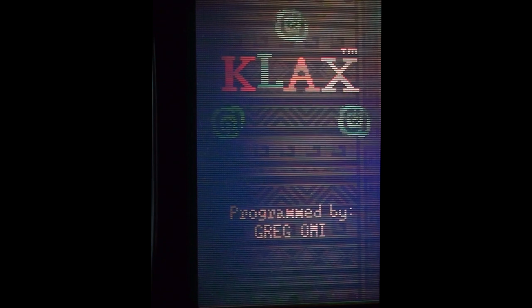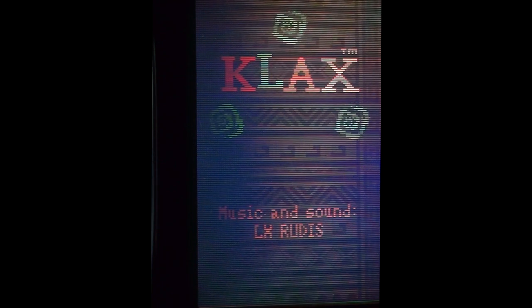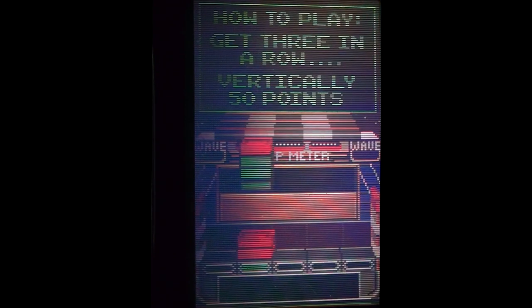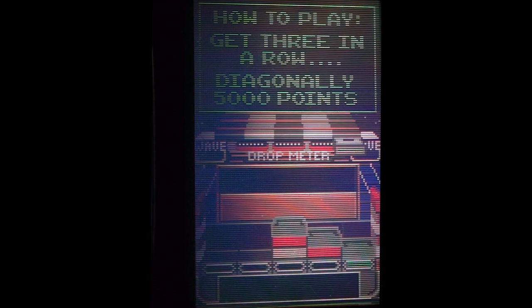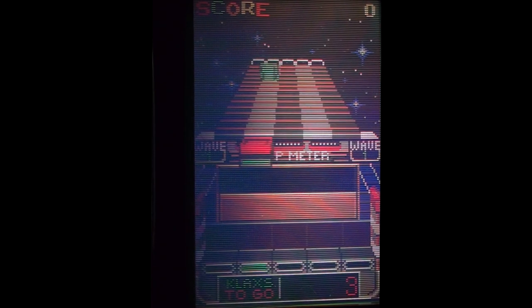OK, this is Klax on the Atari Lynx, and it's one of those vertical games where you... which way do I do this? Easy, yeah, we'll do that. I can't actually see what thing I've... Alright, so it is the D-pad to control that, but I think we can go with this.